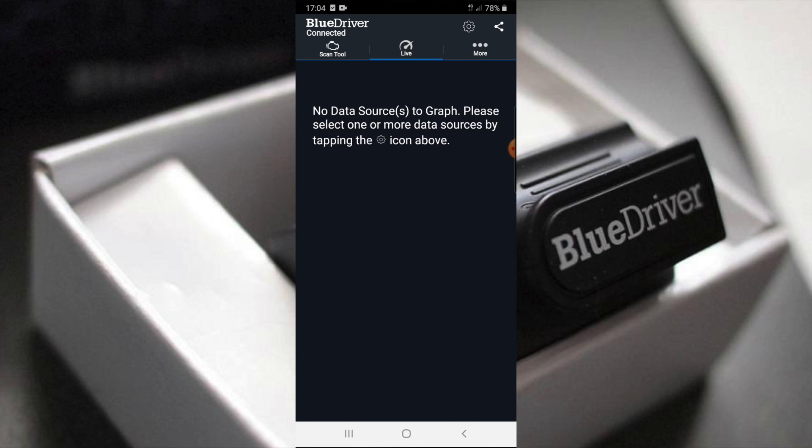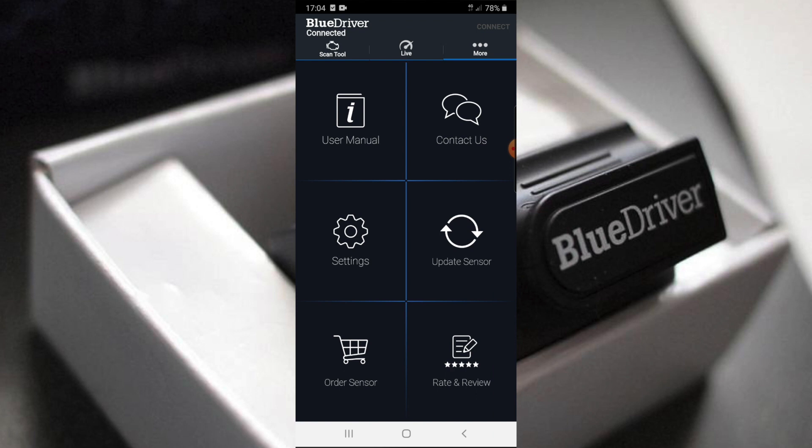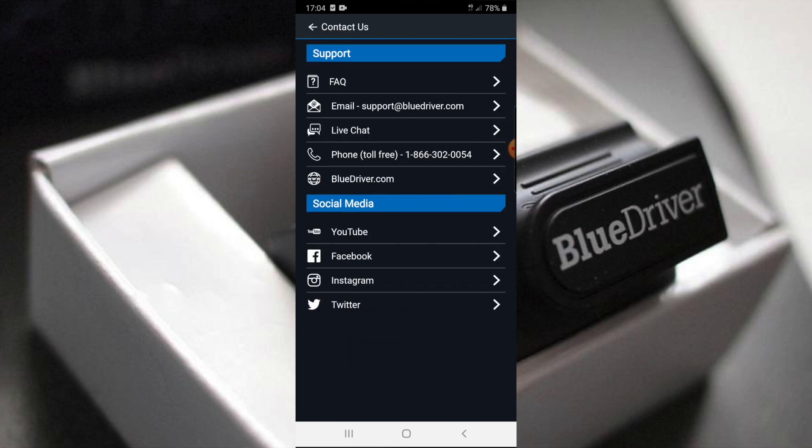There's a live data option, though it says no data source to graph — please select one. I can also see there's a user manual, and it's got live chat. That's really good. Customer service on this is apparently meant to be really good.